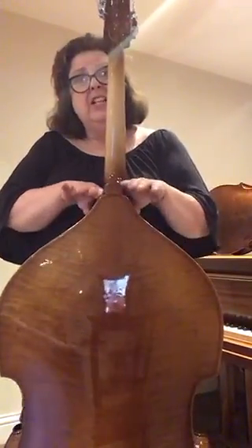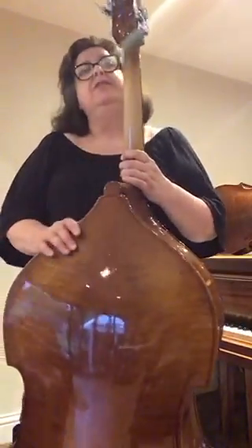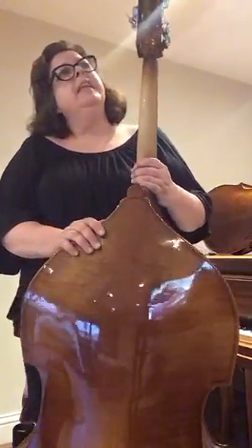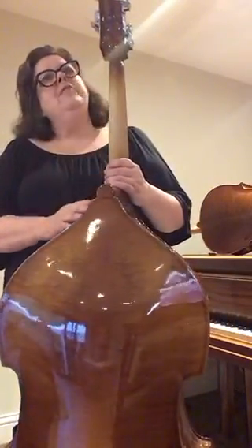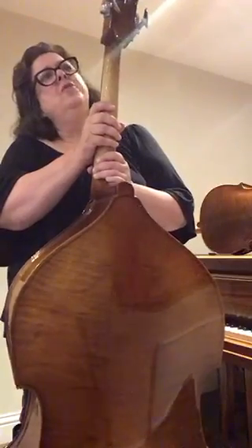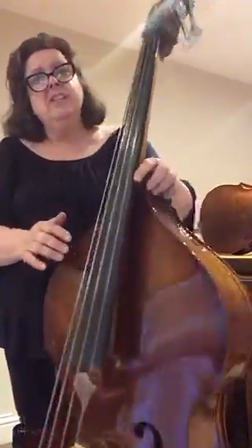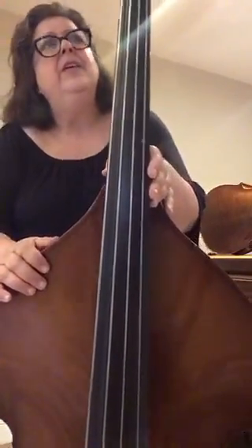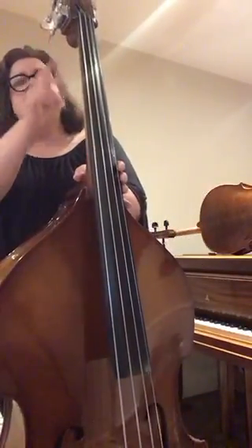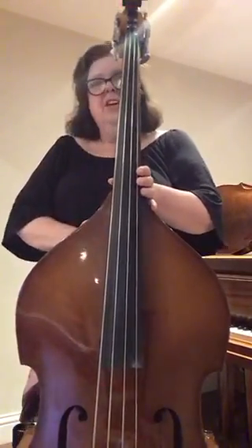If the double bass were actually shaped like a cello, it would be quite difficult to get around the instrument. You'll also notice here at the top we've got a sort of metal mechanism — that's called the tuning box. Because the strings are so thick and low, we have to have this special tuning system in order to handle the strain of the low strings.